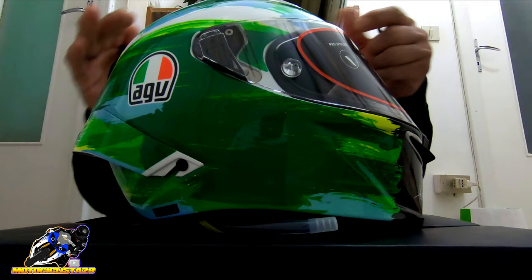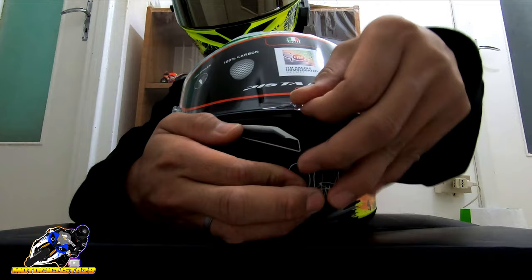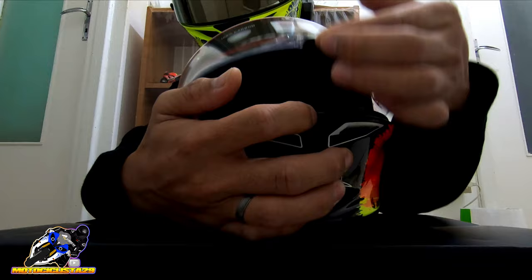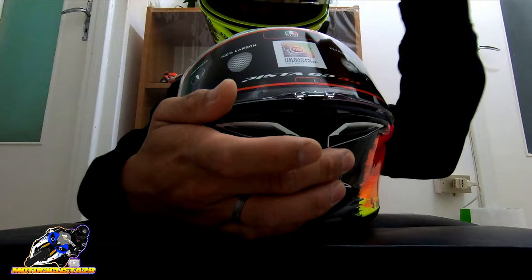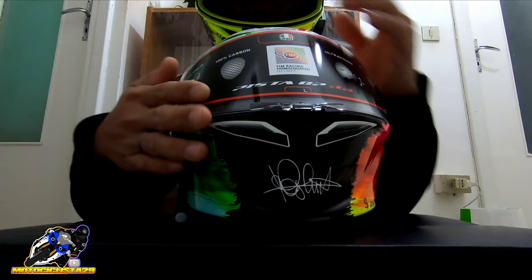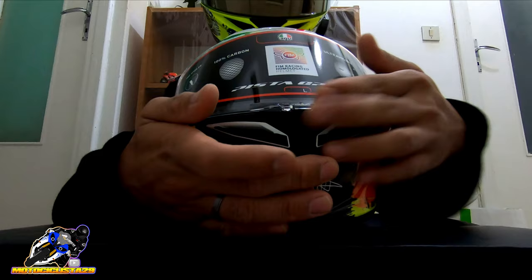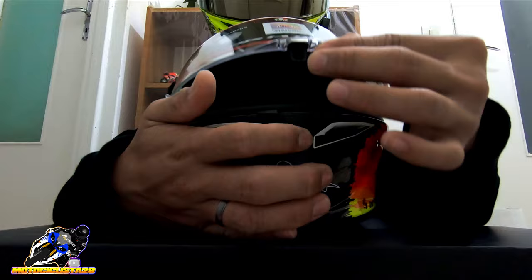Then when you open the visor — click — it locks. There's a tab here: one click opens it, one click closes it — it's open and close. Unlike some other helmets that have three positions — slightly open, halfway, then full open — this one is just locked closed or full open. And that's actually good for safety: if you crash, there's very little chance the visor will come off during the accident. That's one of the great safety features of the visor system.